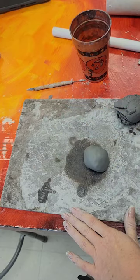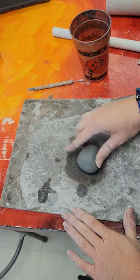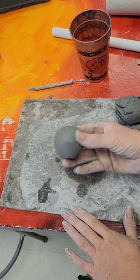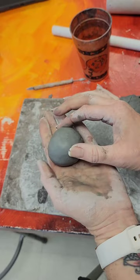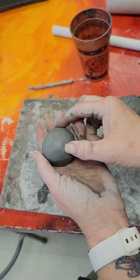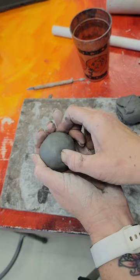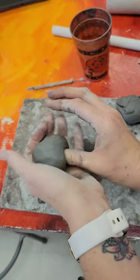Try to take your jewelry off so it doesn't get in the clay. I have a nice round shape — it doesn't have to be perfect, but you definitely want it round. The first step in creating a pinch pot is creating the center of it, so you're going to push your thumb into your clay and start squeezing it around your thumb.